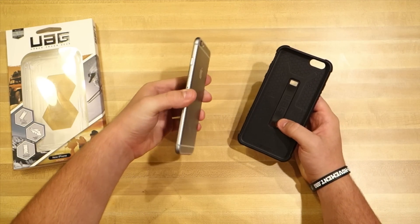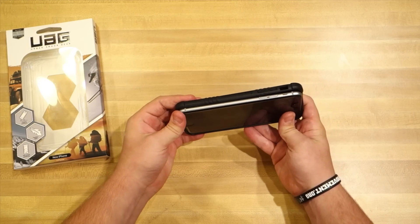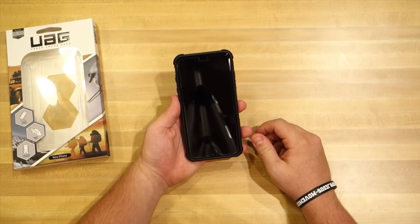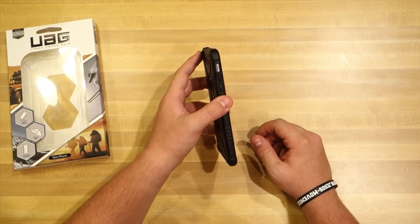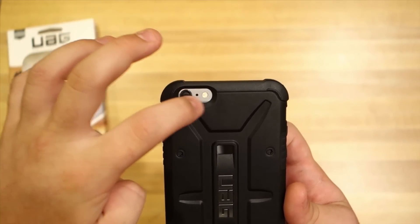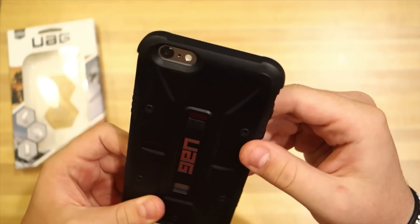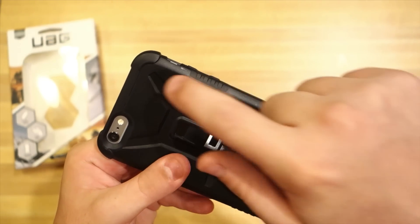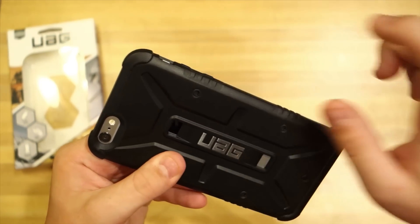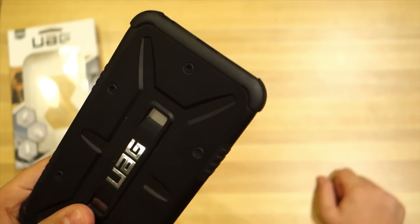To put the phone in the case, you want to put the lock button in first, put the bottom in, push the corner in, and work your way to the top — it'll snap in just like that. There's a port for the flash and camera with ample room, and you can see those are the skid pads, which lift the phone slightly off the table so it rests on those rather than the actual back of the case.